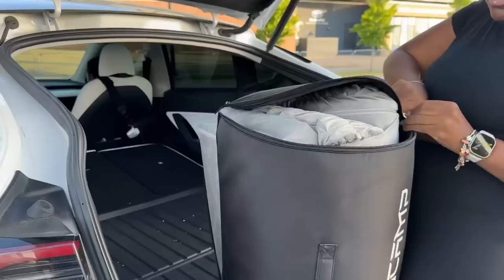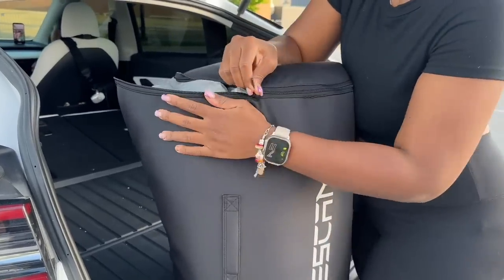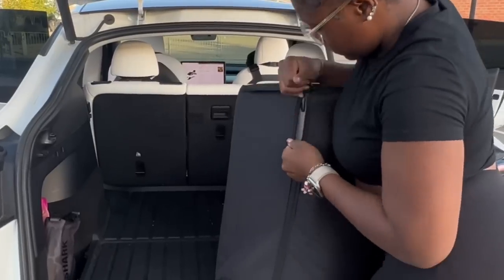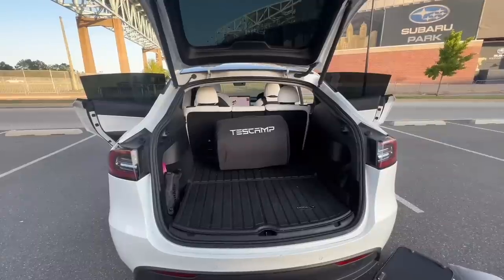They also have so many other accessories for your car — well, for Teslas specifically. Make sure you click the link in the description to find out what they have. I hope you guys enjoyed this cute short video. Thank you to TestCamp for sending me this mattress, and like always — be a super medium, peace, bye!